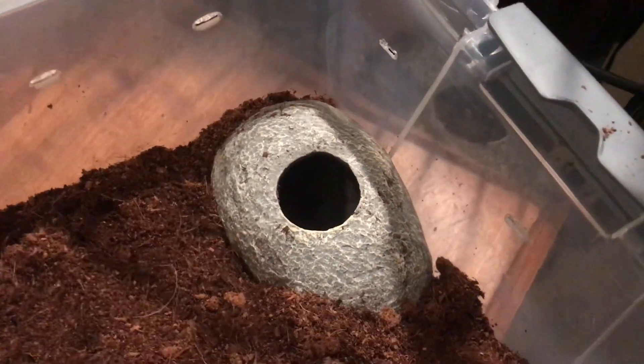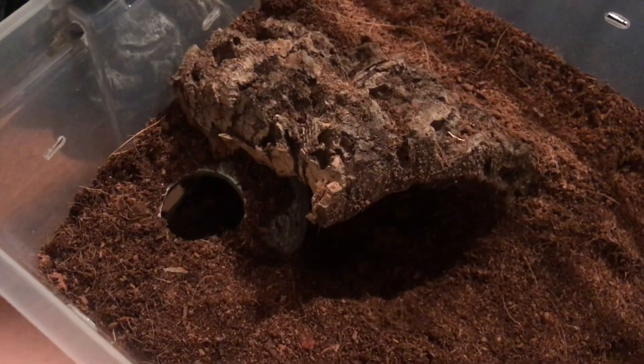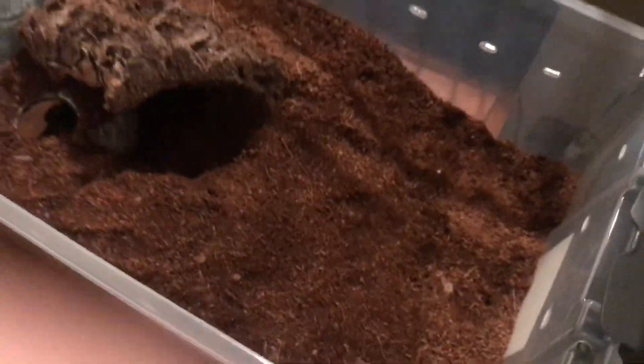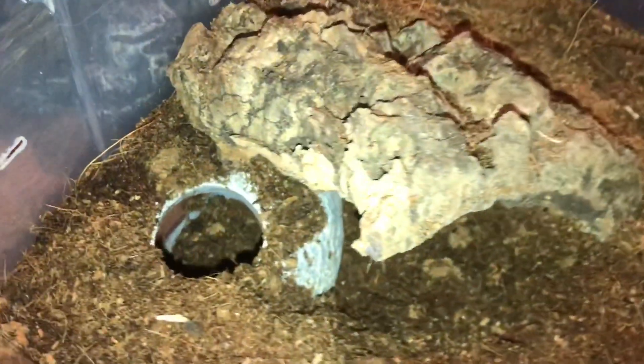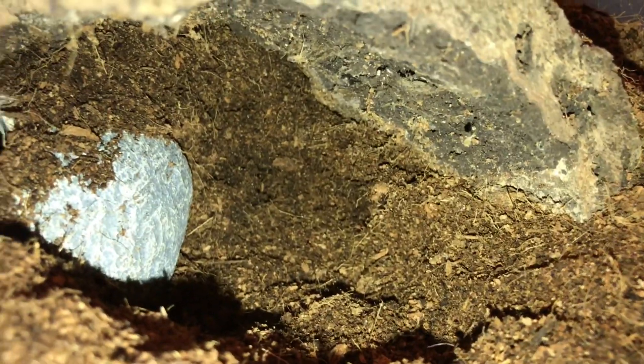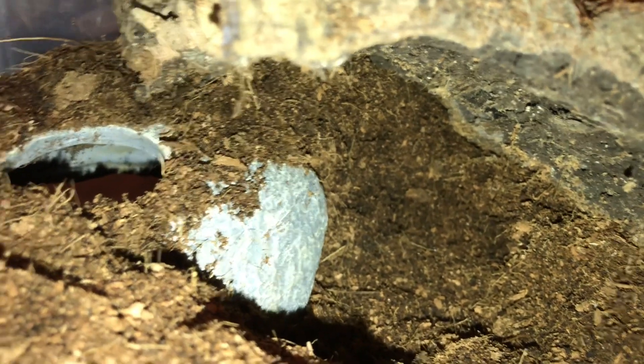I also added this decoration so the Mbalfoury can have somewhere cool to hide. The Mbalfoury tend to like to make hammock sacks and they like to have those egg sacks elevated a little bit, so I put this over the hide I made so she can have some elevation when she actually does make her sack. And if you guys want to know what happens at the end of the video — she did have the egg sack and she had it on the cork bark, so I was really happy about that. It looks good and she's taking good care of it.